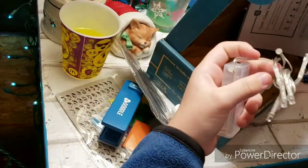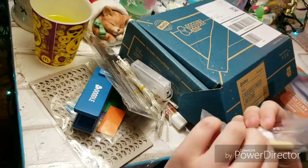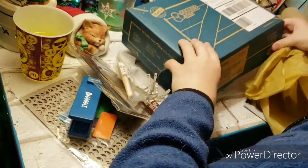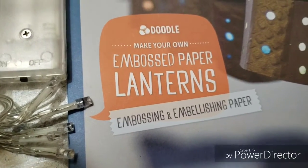What the heck? What is this? That's so confusing. What is this? It's shiny.